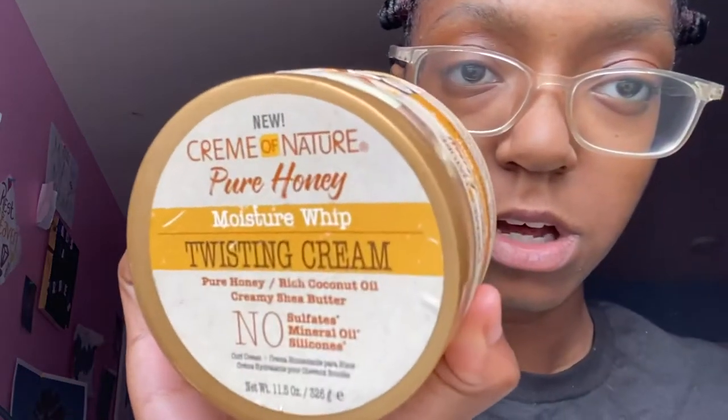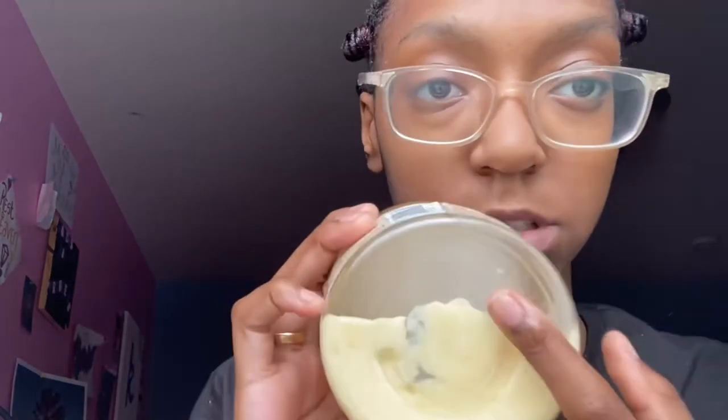For this bantu knot out I use my water bottle — my spray bottle just has water in it. I also use this comb, and I use the Cream of Nature Pure Honey Moisture Whip Twisting Cream. Y'all, I love this stuff.